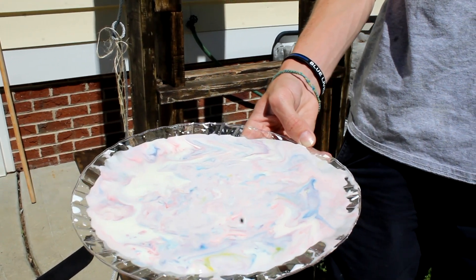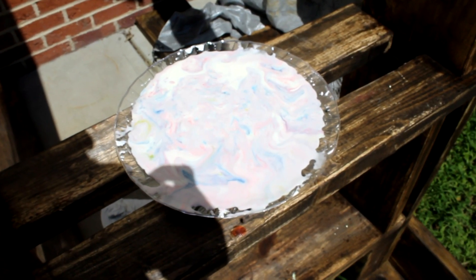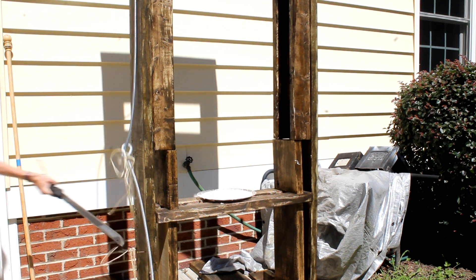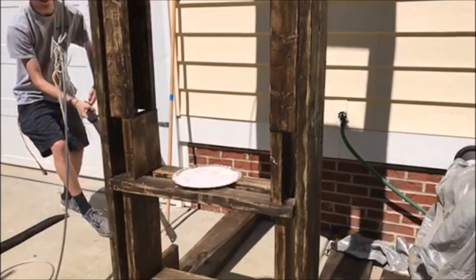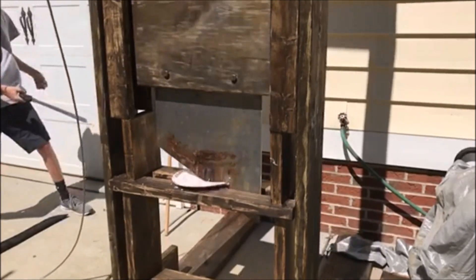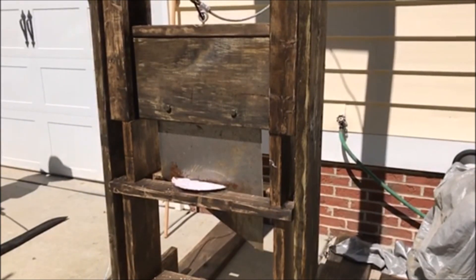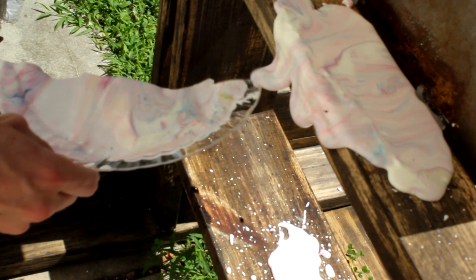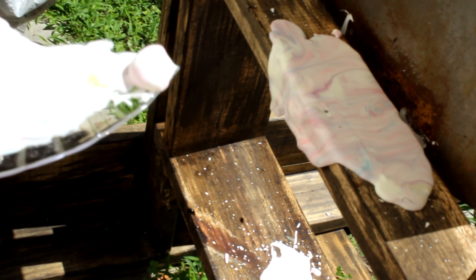We're back outside. First up, we're gonna try to cut this rainbow-looking oobleck stuff. Let's see if it can cut through the oobleck — in three, two, one. Look at that! It's slowly dripping — it's dripping, look, it's a liquid. It's a liquid that breaks and then it just kind of melts slowly. That is so cool.